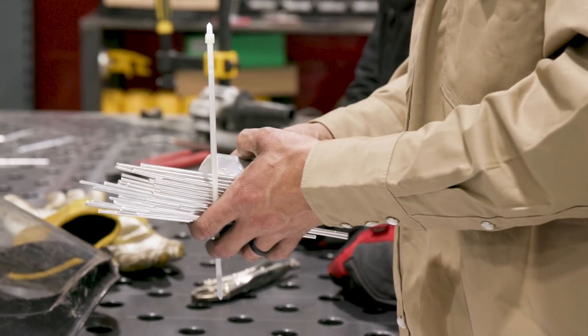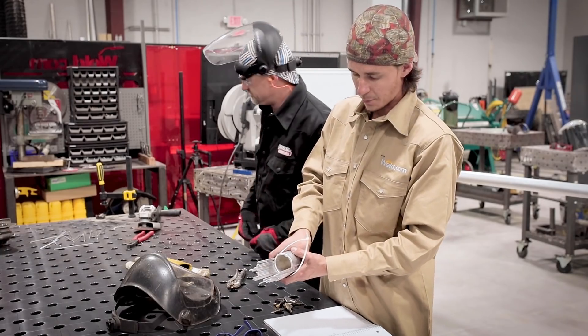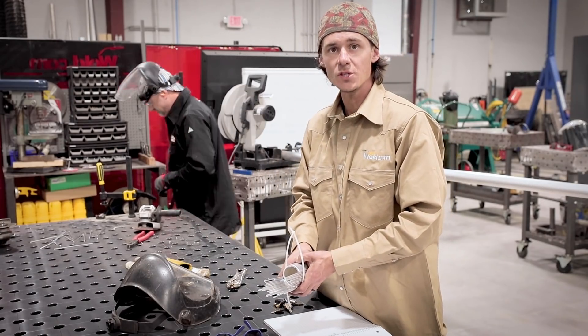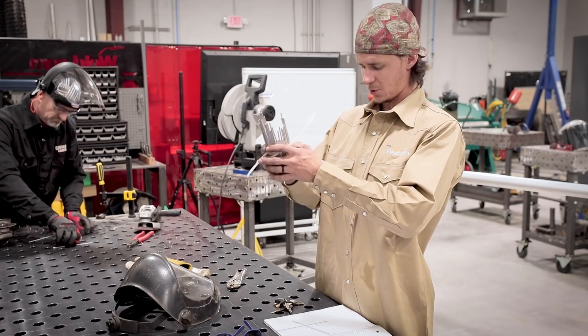So we just took some 1/8th filler rod and what we did was we clipped them down to roughly six inches each. We're going to wrap them around our piece of pipe and we're just going to make a coping jig real quick. The only thing I can't remember is how to hold them in place without them falling out.